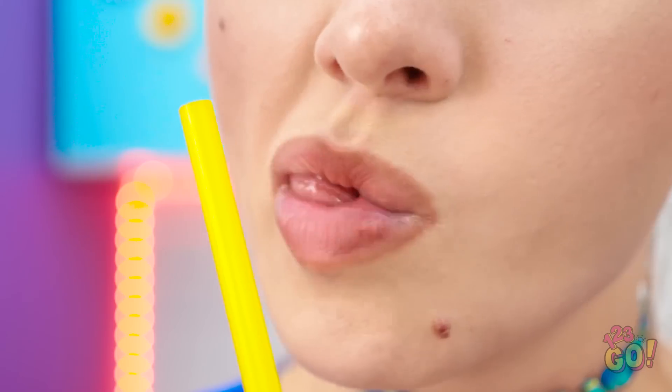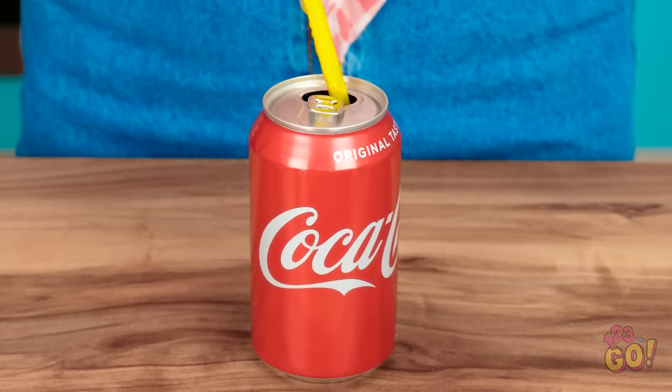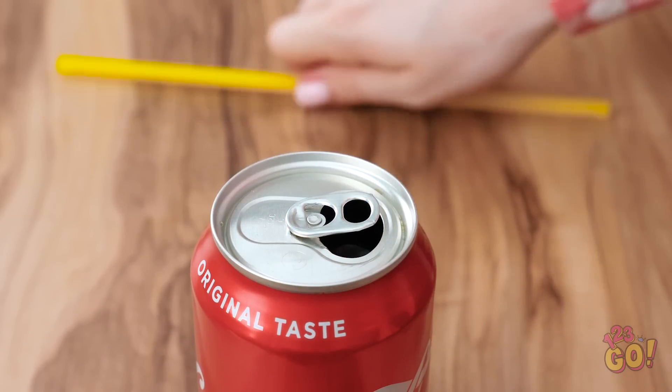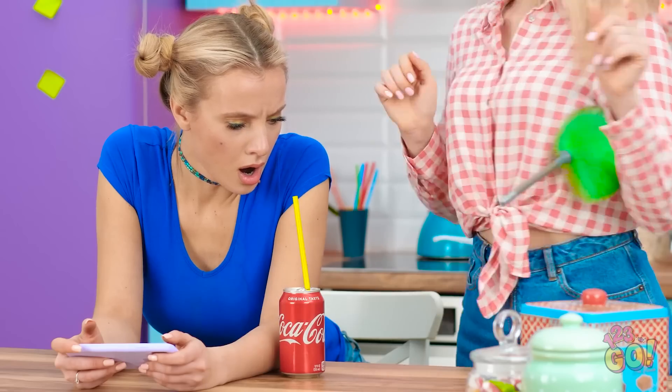Just gotta get this straw in my mouth. Get over here, straw! I can't believe she needs even more help. Listen — take out the straw, rotate the tab to the opening, and the straw will fit right through the tab. Voila! Now it won't move on you!